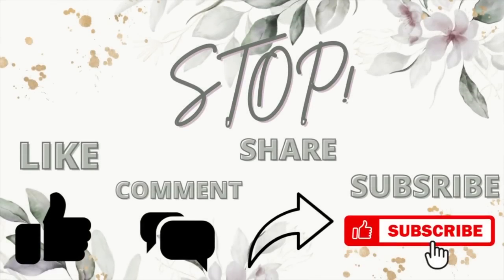I would be so grateful if you would click that subscribe button, tap the bell — that way you're notified every single time I upload a new video. Hit that thumbs up and share it out because it really helps my channel grow. I really appreciate you guys being here, and let's jump back into today's video.